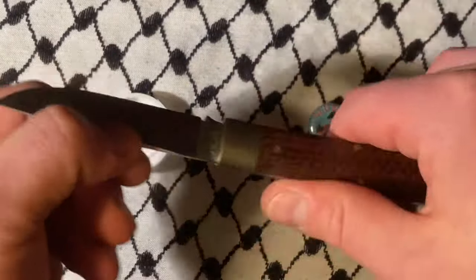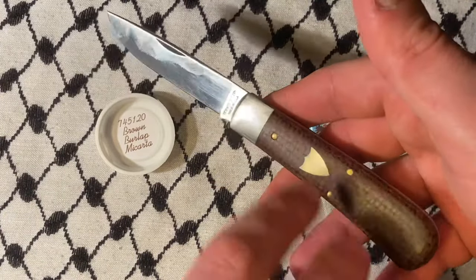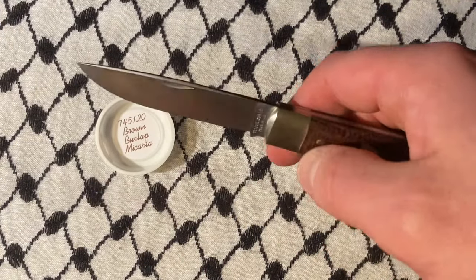This is my second one though. The first one had a little tiny gap in the fit and finish, and it also wasn't brown burlap — I was able to get both of those things together with this one.